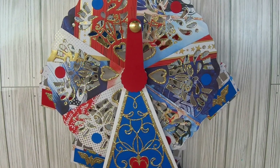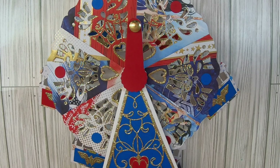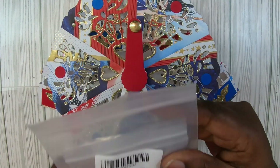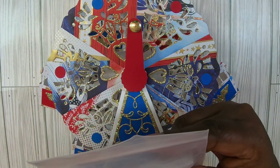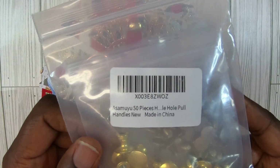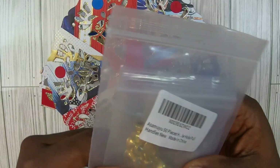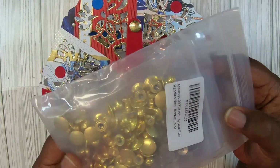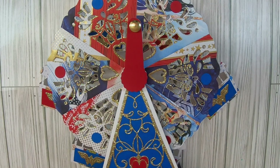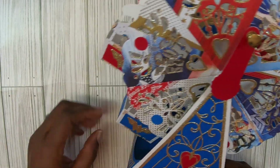There's my drawer right behind me. There are 50 in here. I got this from Amazon, guys — absolutely love these. They're called whole pool knobs, I guess. They had them in gold and silver. I only bought the gold, but I might go back and get silver. I found those and I said, okay, I had to have a little handle.